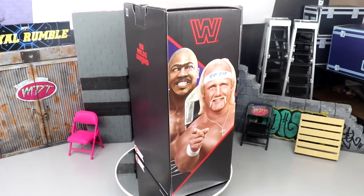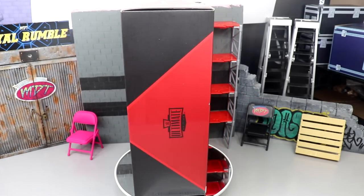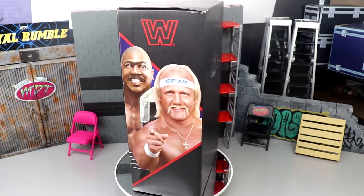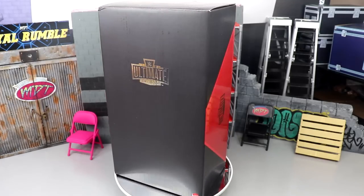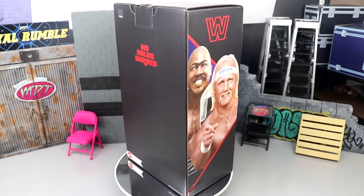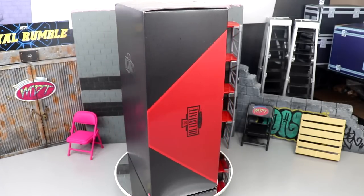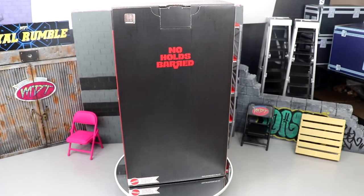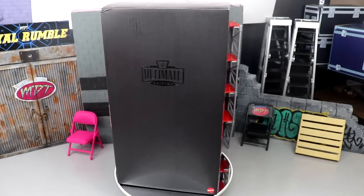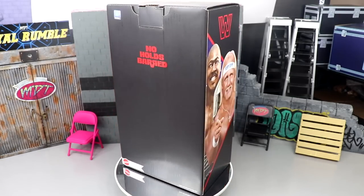Welcome back to another My Name Toys video. Today we're back with a brand new WWE action figure review — not any ordinary review. We have the San Diego Comic-Con exclusive for 2022: the WWE Ultimate Edition No Holds Barred Rip and Zeus 2-pack from Mattel. A huge shout out to Mattel for making this review completely possible by sending us this Ultimate Edition 2-pack.